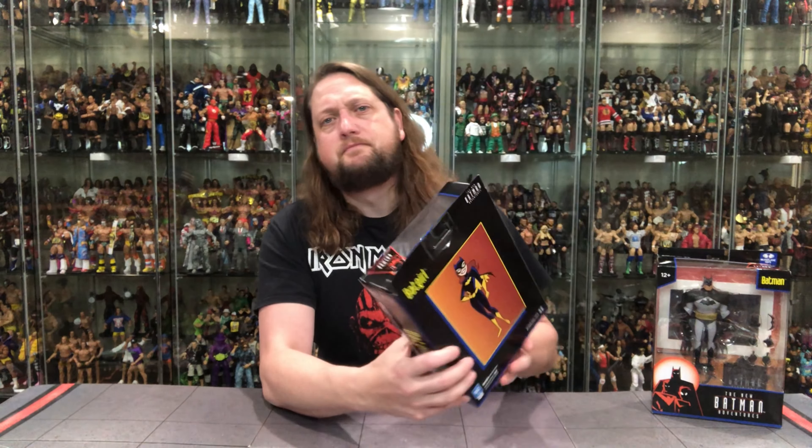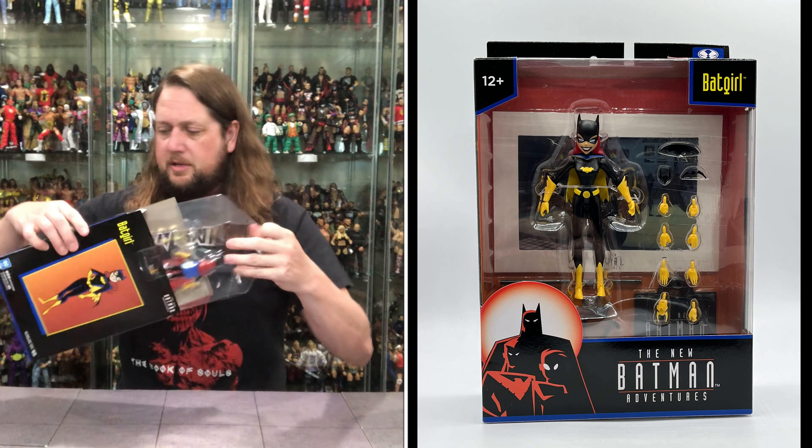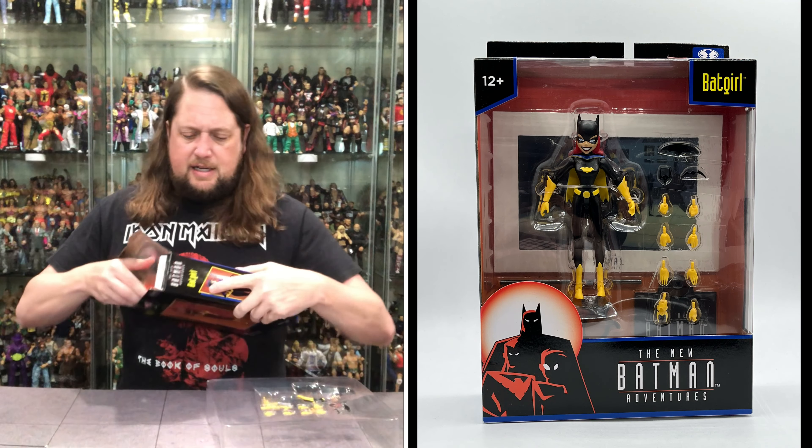We're going to do this review like we do all the other reviews on the channel. We're going to take a look at the packaging, talk about it, unbox it, talk about it, and see where it goes from there. And as usual on the channel, ladies first — Batgirl up first right here, a very small figure.